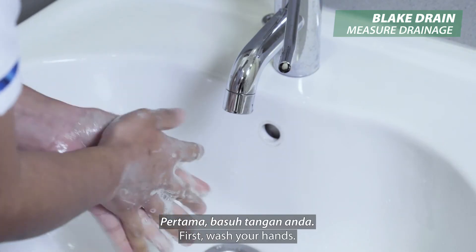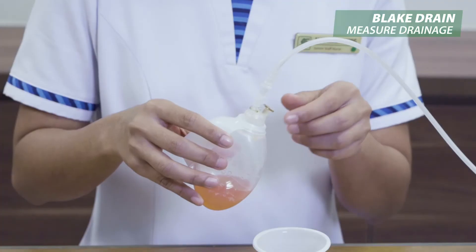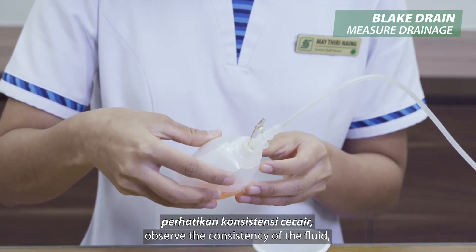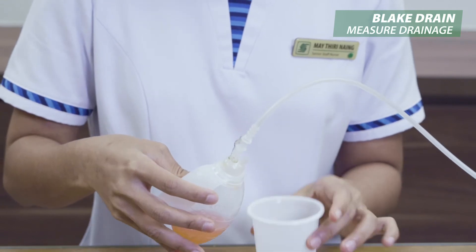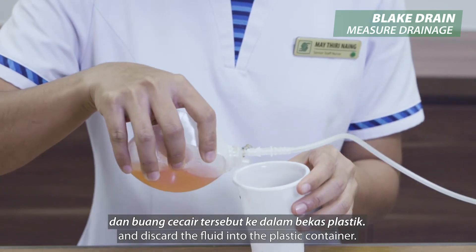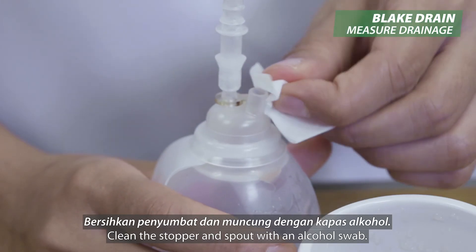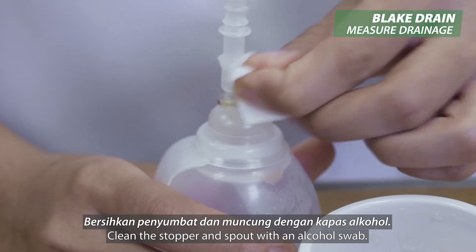First, wash your hands. Open the stopper. Observe the consistency of the fluid and discard the fluid into the plastic container. Clean the stopper and spout with an alcohol swab.